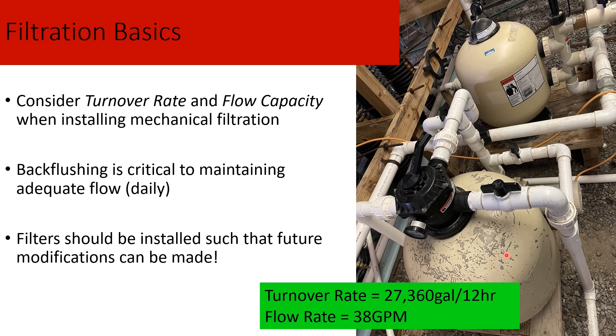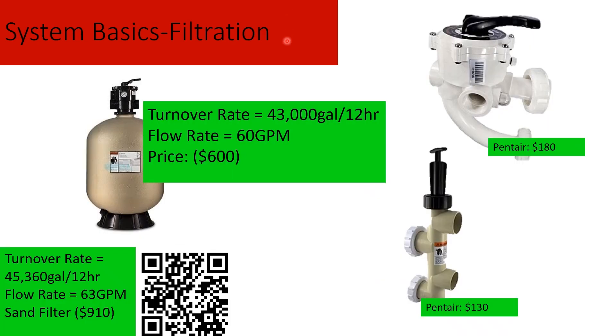When installing filters, it's important to think about future modifications — having the room to make them, through the use of unions or simply having the space. Here are a couple of filter prices found online, ranging from $600 to $1,000. There are different ways to back flush them, and we have both systems in our lab. Personally, I prefer the slightly more expensive ones — they're much more resilient. The cheaper version is more fragile and prone to seal failures, whereas I haven't had any problems with the more expensive ones.